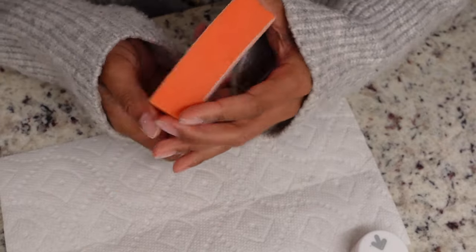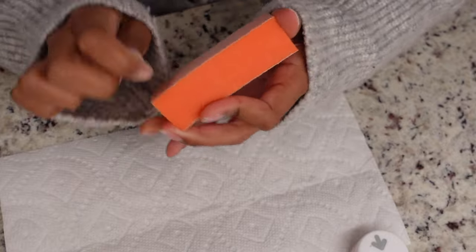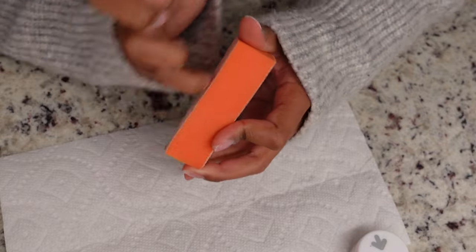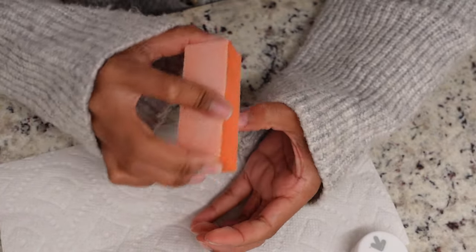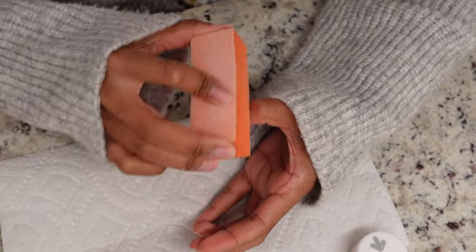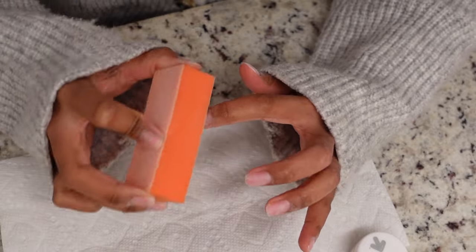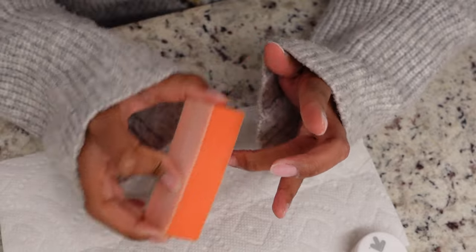Here I'm buffing out the natural nail, getting the shine off, and making sure I have a little grit on the nail before I glue the nail tips on. This step is very important — if you have any shine or oil on your natural nail, it can cause your nail tip to lift or not glue down properly. So buff all the shine off to keep the tip secure. This applies even if you're working on your natural nail — same prep to prevent lifting.